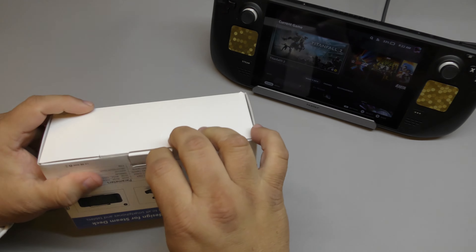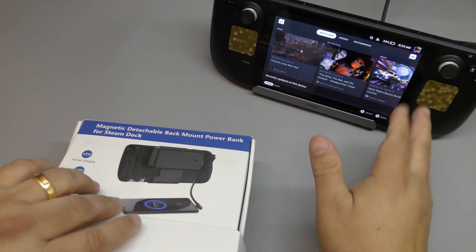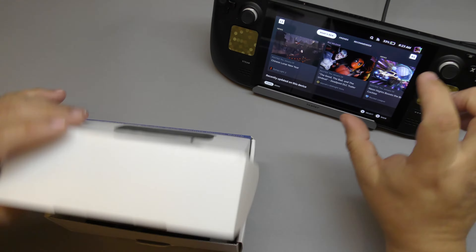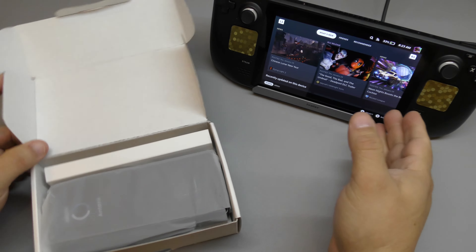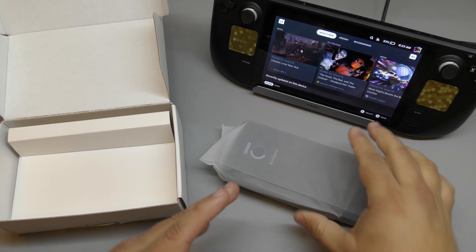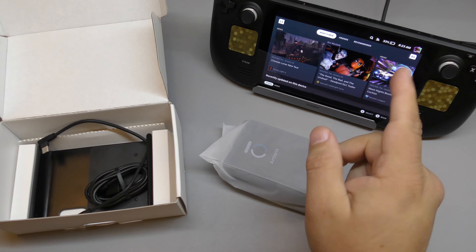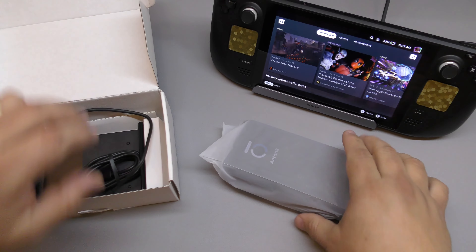Keep in mind the 45 watts this actually delivers to the Steam Deck is the same amount as the brick that comes with the Steam Deck, so you're not getting more or less — you're getting the real same power as the standard block.